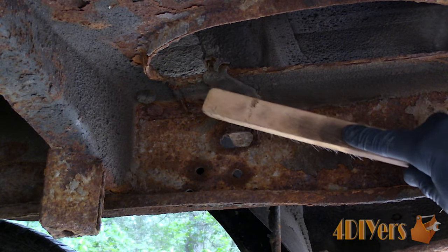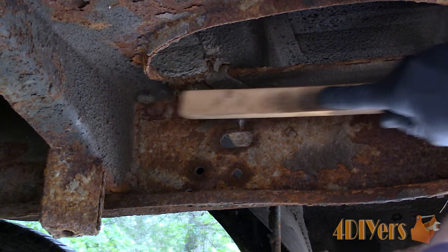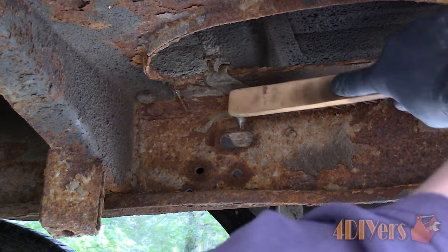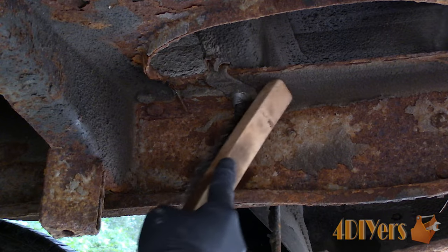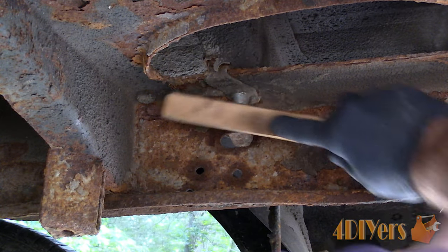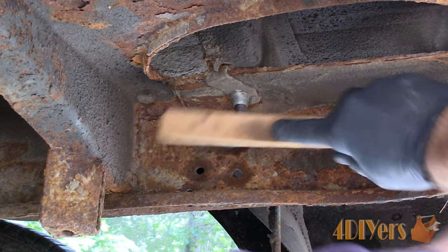Moving on to the other exposed bolt — this truck has been oil sprayed at some point in its life so some of the metal is protected. Unfortunately in other areas it has worn off due to being driven down gravel roads. Cleaning off the dirt, we can see the threads are almost like new here. Penetrating oil will be used as well, just to be safe.